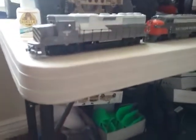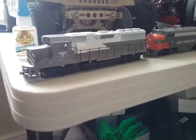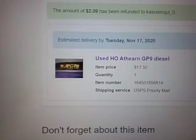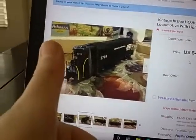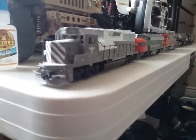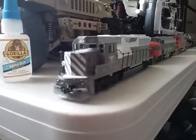I already got a GP9 on its way here. You saw those two locomotives I'm getting — the other one is on its way here, and the black one I'm trying to work up to.